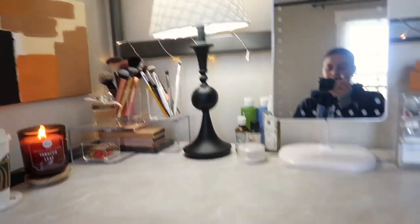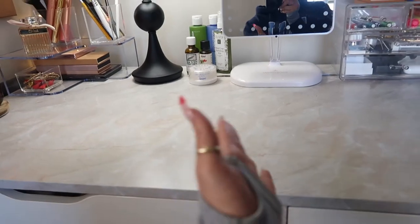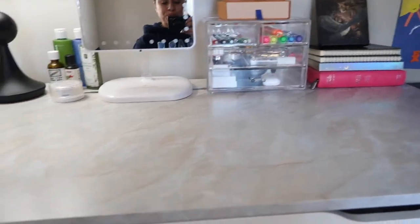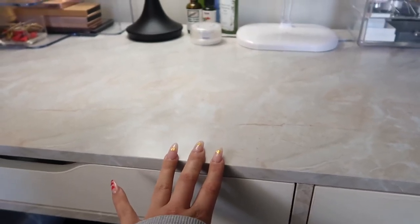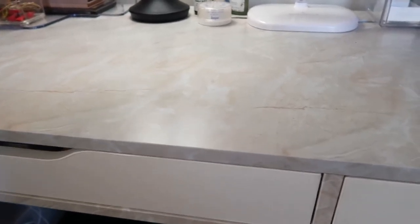So this desk is the IKEA Alex desk. There's only two drawers and my desk is pretty much divided in two — this is my vanity side on the left side, and on the right side is my desk stationary side. So this desk was originally blue. It was ugly. I really wanted the white one, but I got it during the whole 2020 thing that happened, the apocalypse. So there were no white ones — all the white ones were sold out.